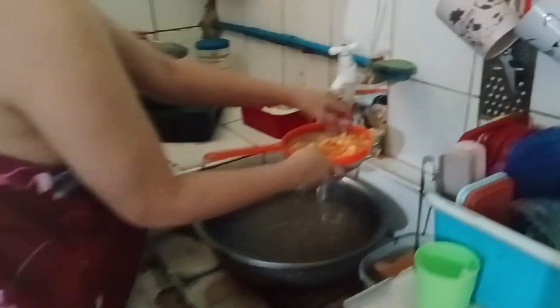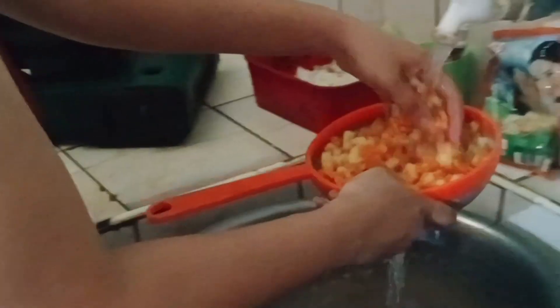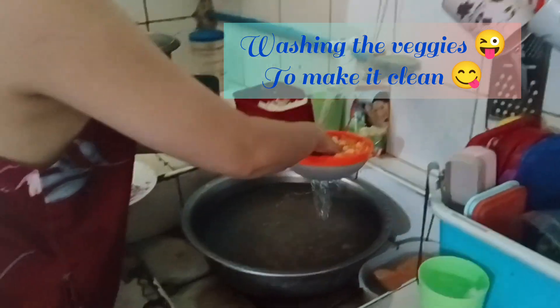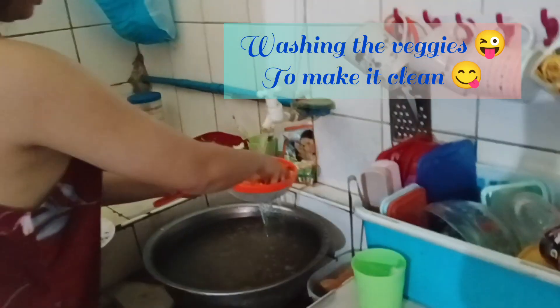Jekyll is now cleaning our vegetables — the carrots and the potatoes. We need to wash them so that they will be clean.